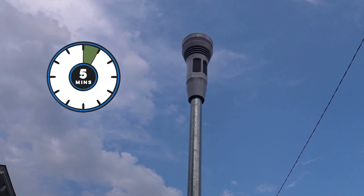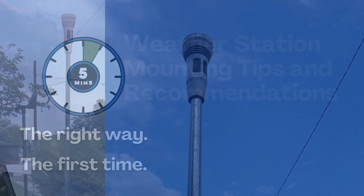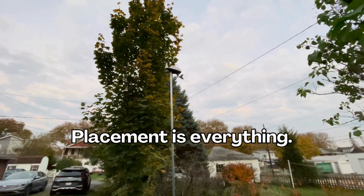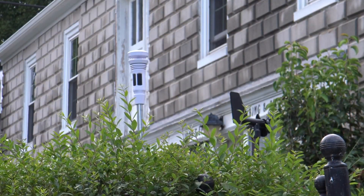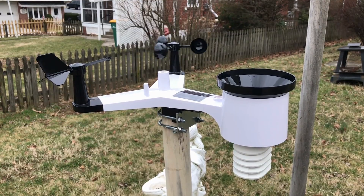Give me five minutes and I'll tell you all you need to know about how to mount your weather station the right way the first time. Placement is everything to accurate weather measurements. I've noticed dramatic changes in accuracy just by moving the sensor suite a few feet within a yard, or even just placing the sensor higher. Through trial and error, I've learned a lot over the years, and here's what you need to know.